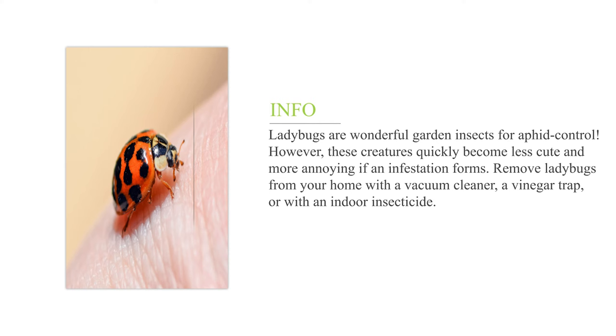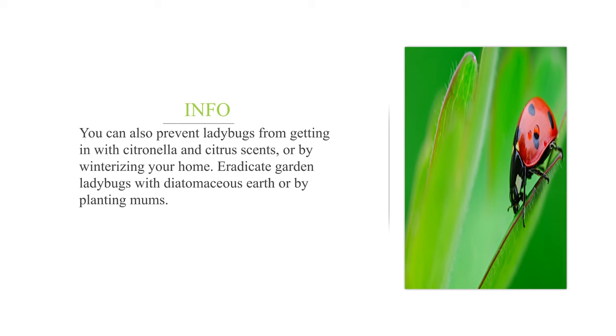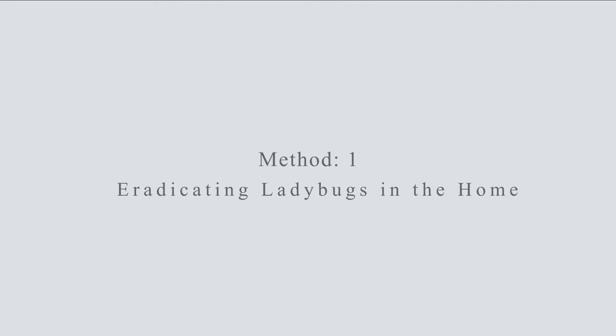Ladybugs are wonderful garden insects for aphid control. However, these creatures quickly become less cute and more annoying if an infestation forms. Remove ladybugs from your home with a vacuum cleaner, a vinegar trap, or with an indoor insecticide. You can also prevent ladybugs from getting in with citronella and citrus scents or by winterizing your home. Eradicate garden ladybugs with diatomaceous earth or by planting mums.